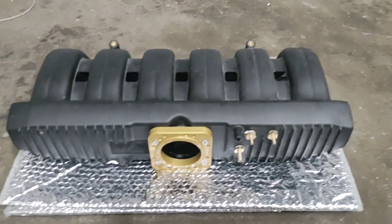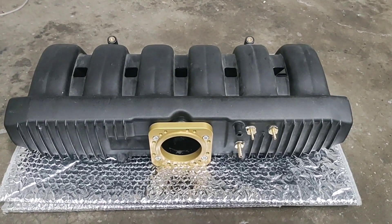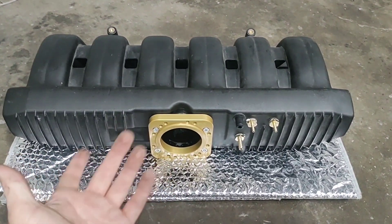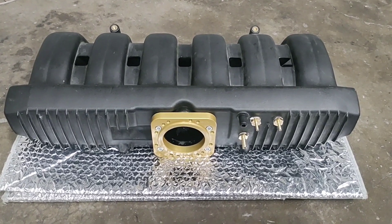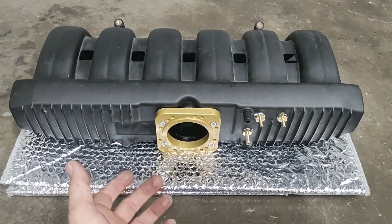As you probably already know, this is the M50 intake manifold, and it's often used as an upgrade on the M52, M52TU, and the M54, oftentimes in forced induction applications.